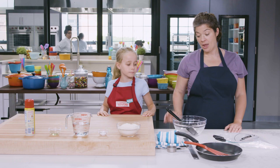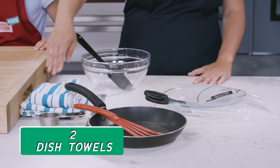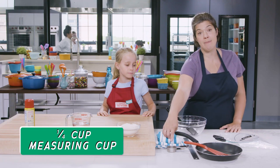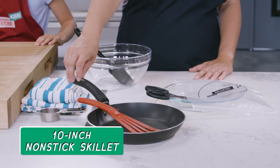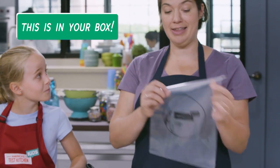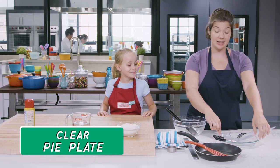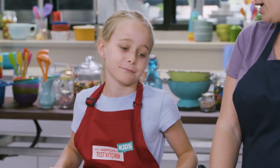We'll need the following equipment: a medium bowl, a rubber spatula, two dish towels, a ruler, a quarter cup measuring cup, a spatula, a 10-inch nonstick skillet, a large plastic zipper lock bag — the circle will come in handy later — scissors, and a clear pie plate. But if you don't have a pie plate, you could use another skillet to press the tortillas.